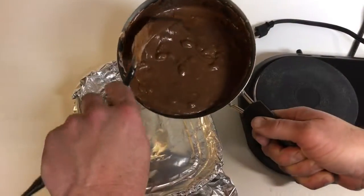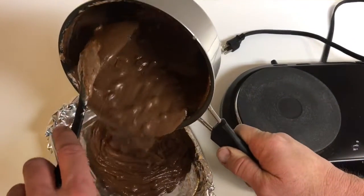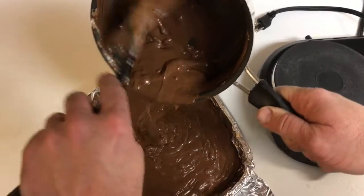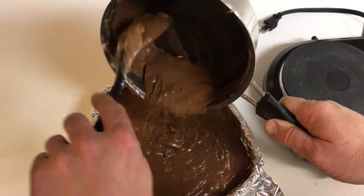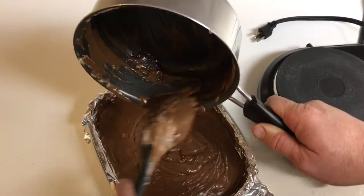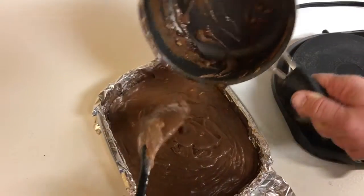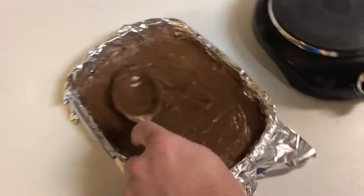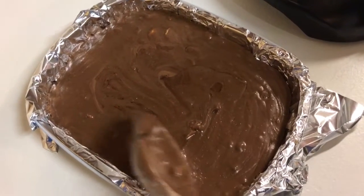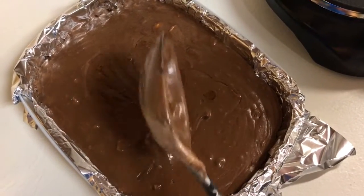We'll keep mixing and then pour it into the pan. For the final step, the mixture is all mixed up and we're pouring it into our tinfoil-lined pan. We're getting all that goodness out of the pot and then spreading it out evenly. That's about all there is to it — now we let it cool.